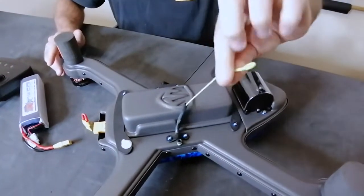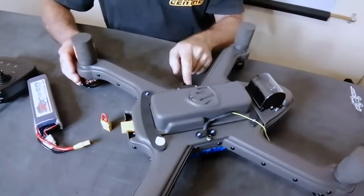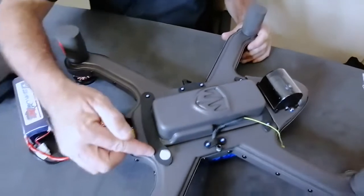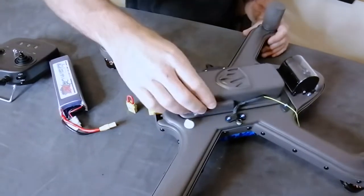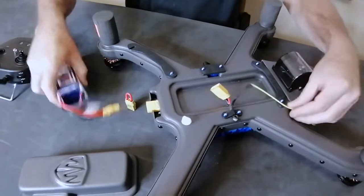Underneath you will see the camera on the tilt gimbal, the battery box, and the drop sling — you can just put that out of the way. Here is the servo for the drop sling, and this here is the battery box retaining arm.